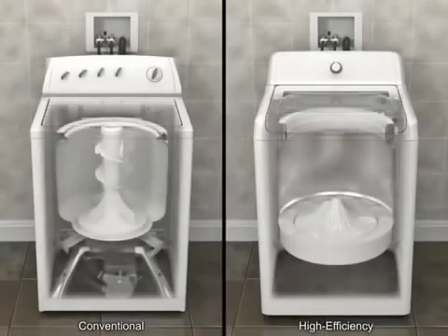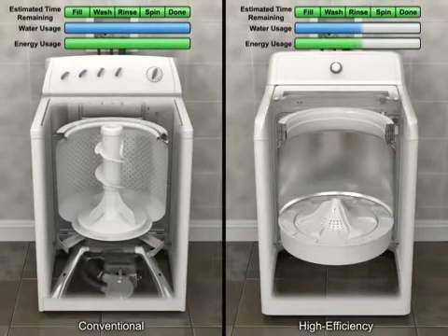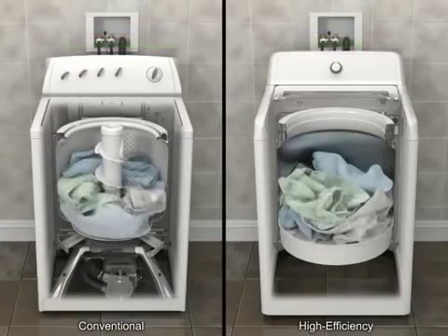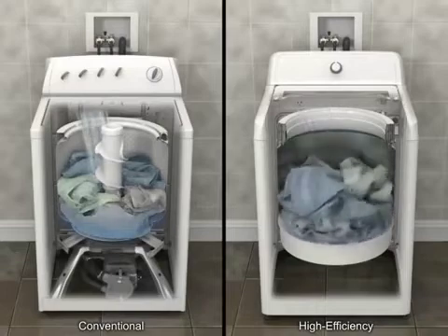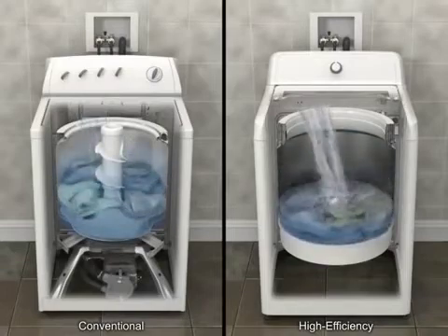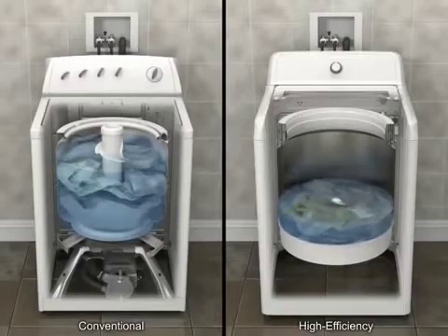High efficiency doesn't mean the washer runs faster, just that it uses fewer resources, drawing at least 50% less water and energy than conventional top-loading washers. A high-efficiency washer also senses load size and fabric type through a series of fills and wash motions, enabling it to optimize both the water level and temperature.